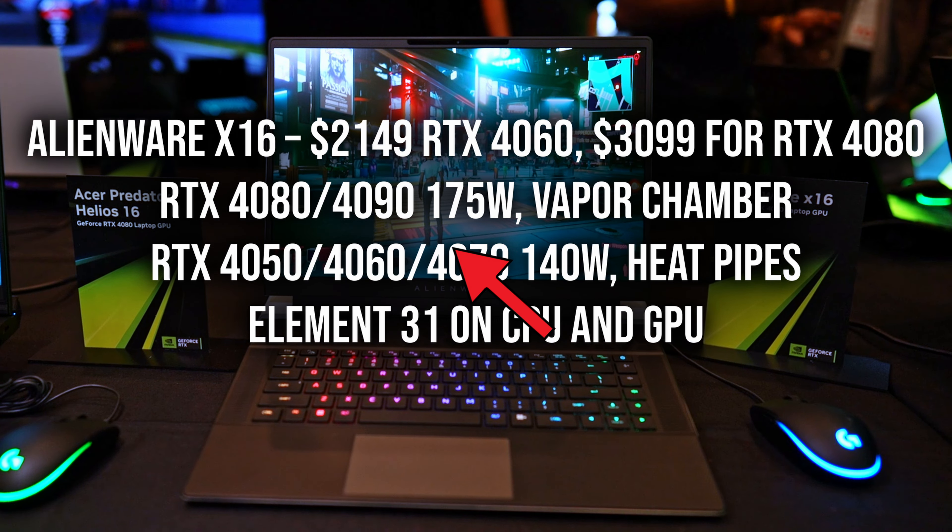Now, there's obviously a lot of reasons to be hyped about the X16. But be sure to watch until the end if you want to hear all five reasons on why you might not want to buy the X16 as well.